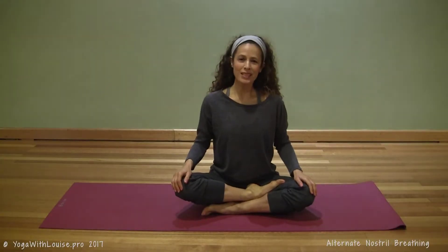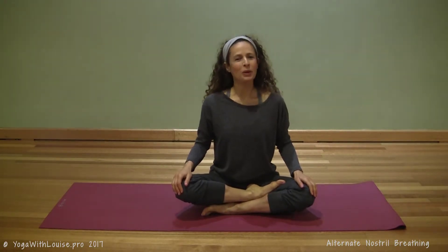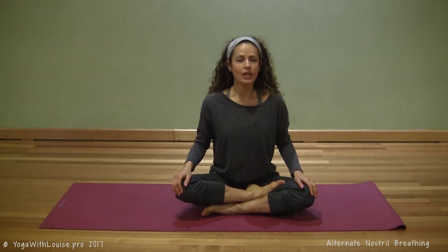Yo yo yo yogis, Louise here, and this is Yoga with Louise — tips and cues to keep you safe and strong on the mat while keeping it light. If you're new here, you might want to consider subscribing.